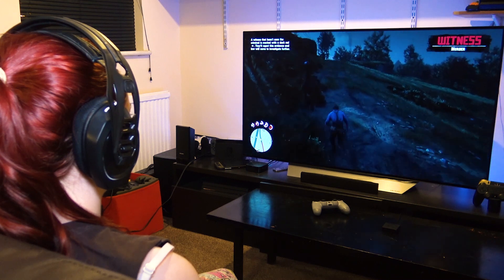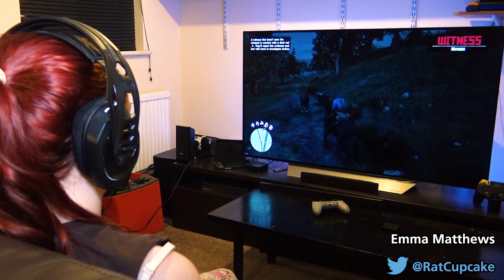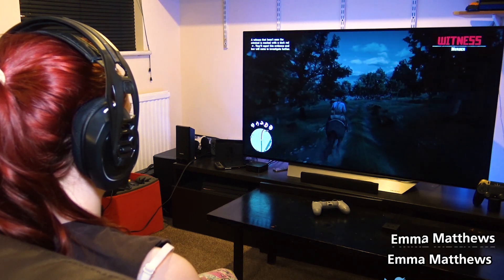What's up guys, it's Emma here from Array Citizens and today we're going to be reviewing the Plantronics Rig 800LX Wireless Gaming Headset for Xbox One and PC.